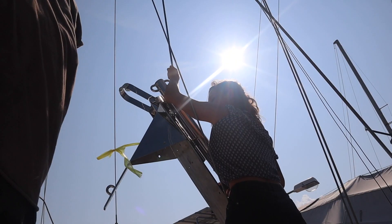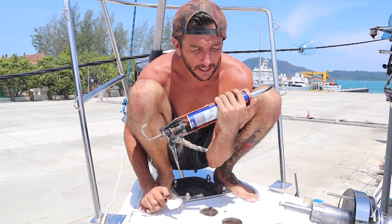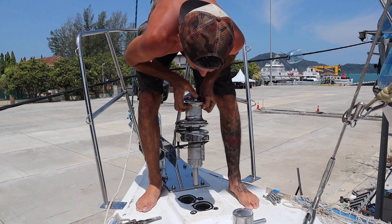This is the new bow roller and it is a weapon. The final installment to complete the deck up here is to mount the windlass.